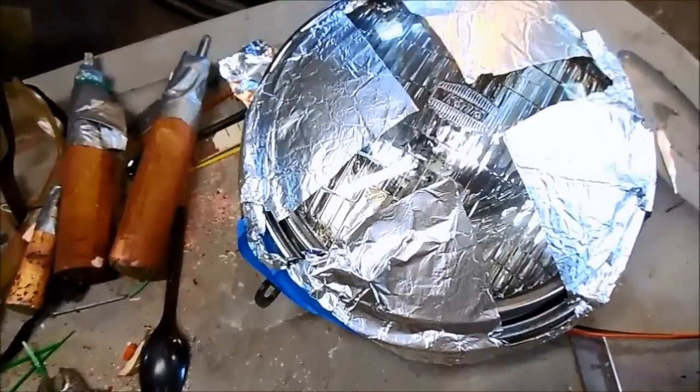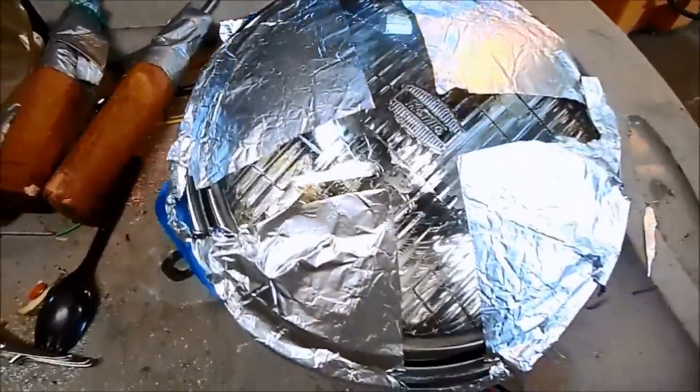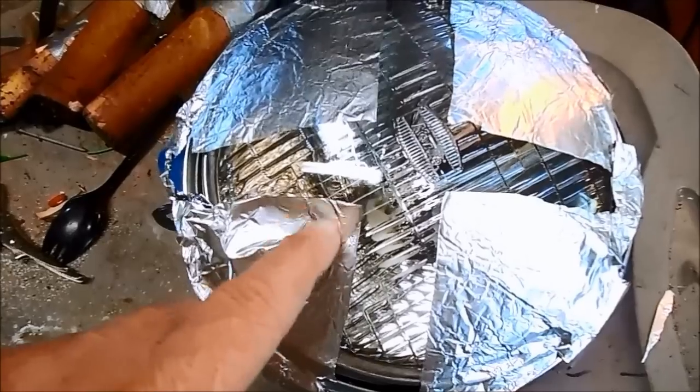So copying the Nickel Town Customs blast shield is a good idea. I'd like to thank those that sent the comments in. However, I don't think aluminum is quite thick enough.